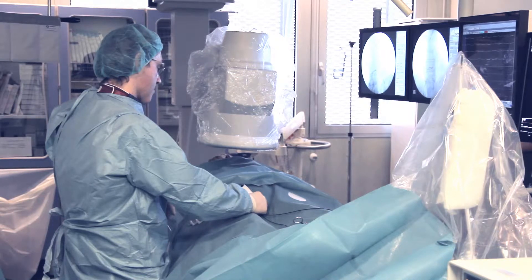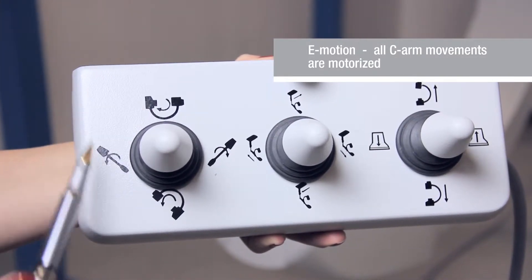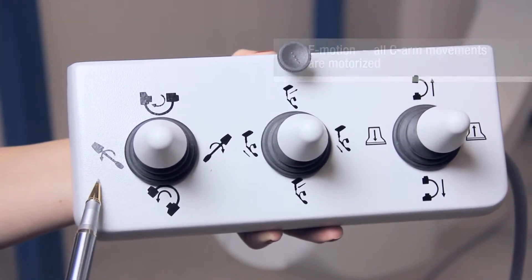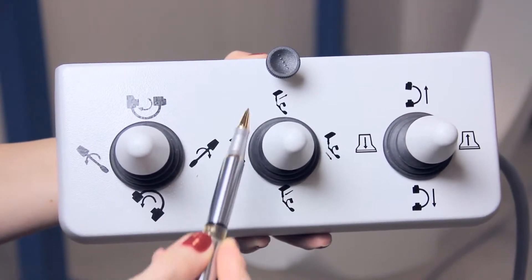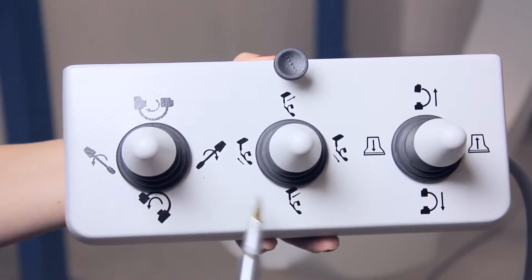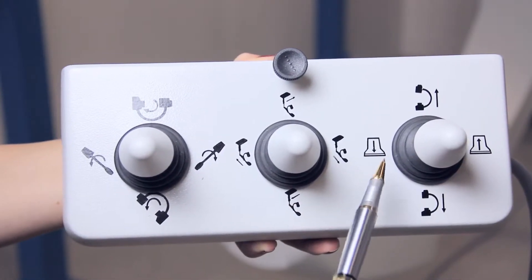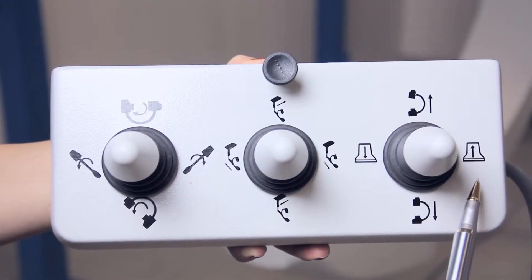An ergonomic control panel improves the working process. The simple and convenient control panel for the C-arm allows moving it in orbital and lateral directions. The second joystick moves the C-arm in the longitudinal and crosswise directions. The third joystick moves the image intensifier and the C-arm up and down.